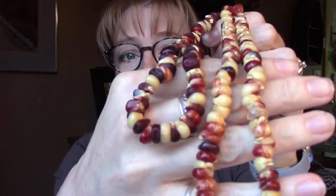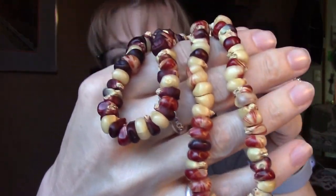Hi guys, welcome back to Flannel Acres. My name is Sherry and I'm glad you're here. If you enjoy earthy, artsy, craftsy stuff, make sure to hit the subscribe button down below. Today we're going to make some jewelry out of Indian corn, and these are a couple that I already have.